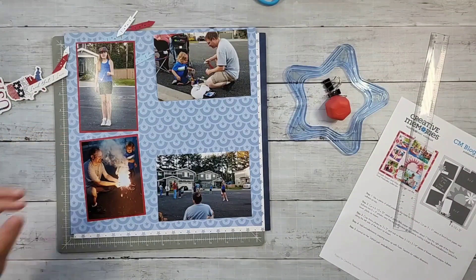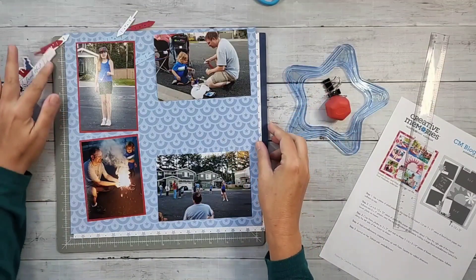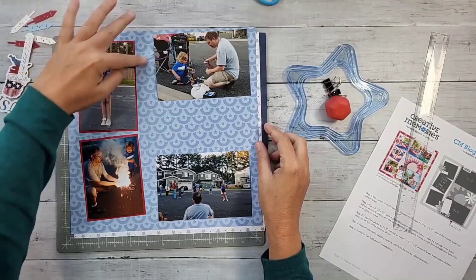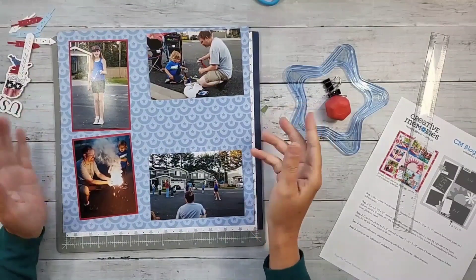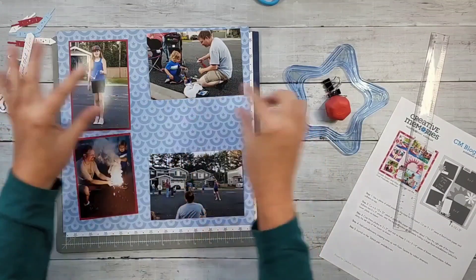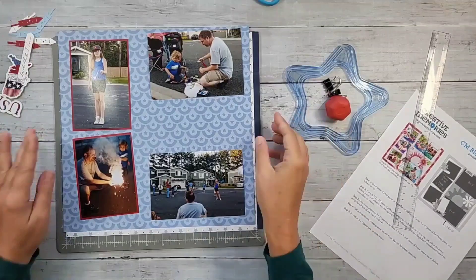When it came to my papers, I obviously knew I wanted to work with 4th of July colors. I have all of my 4th of July papers in a red, white, and blue project folder — that's what the project folder at the top says, red, white, and blue. I just know it's all my 4th of July papers so I can start mixing and matching.